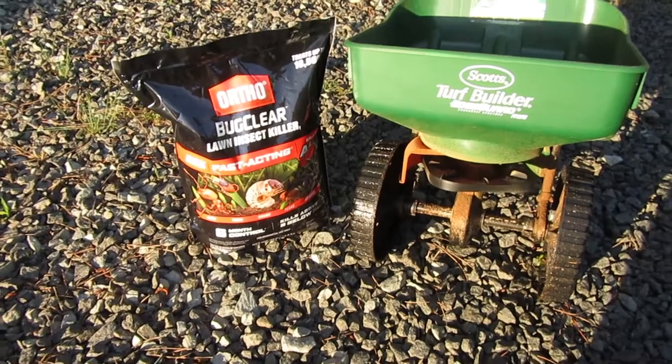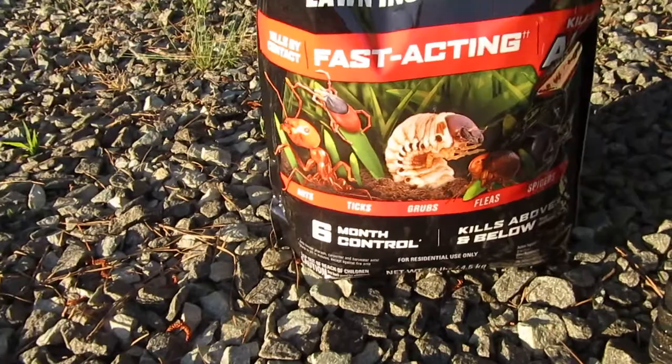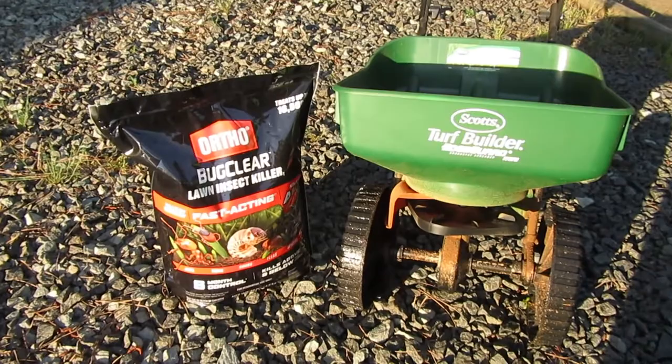Today I'm going to show you how to treat your yard for ants, ticks, grubs, fleas, spiders, and all kinds of bugs. I've recently pulled a couple ticks off of my seven-year-old, so this is something I definitely need to take care of.